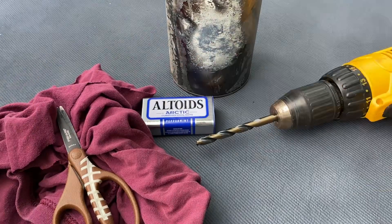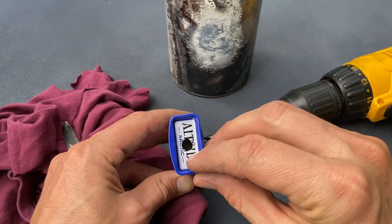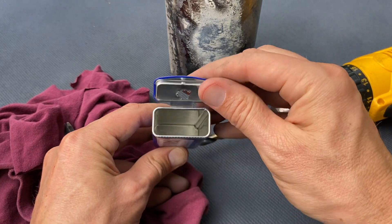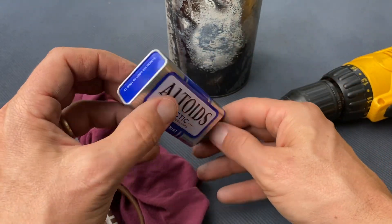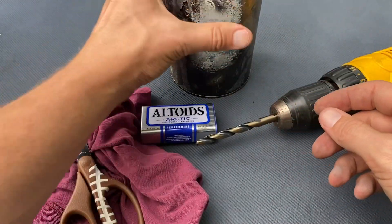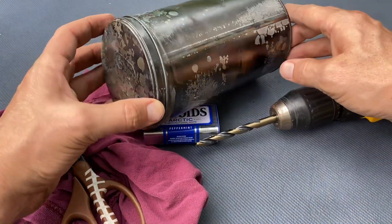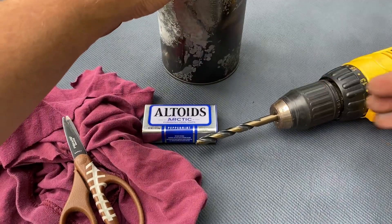We're gonna start out with an Altoids can and I've drilled a 3/8 inch hole in the end of it. Now it doesn't have to be 3/8, that's just what I have. You can use whatever you have, and if you just have a screwdriver you can just poke a hole through it. It's handy for packing, and you can also use something like this cookie tin — I've drilled a hole in the bottom of it and I've already made some charcloth with this particular tin.